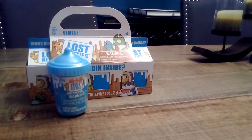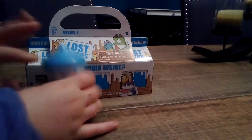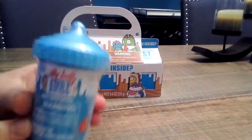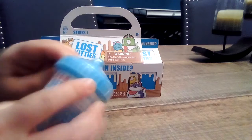Hey guys, welcome back to the Super Duper Fun Toys channel! In today's video we are going to be opening some Lost Kitties. We have these — the Itty Bitty Kitty series — and we have this jumbo pack of three. Let's get started. I think first we should open this Itty Bitty Lost Kitty — let it rhyme!